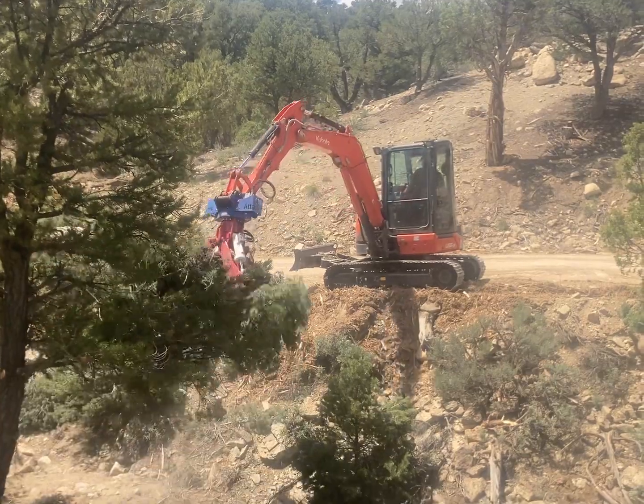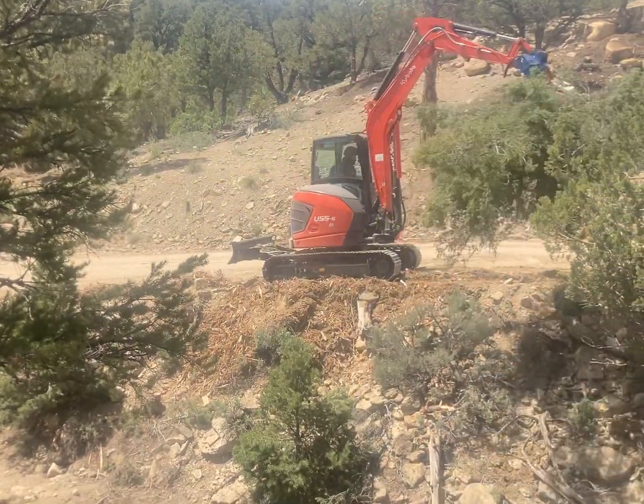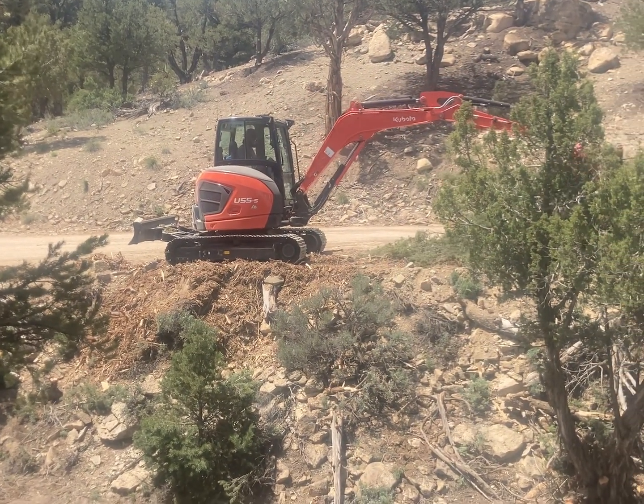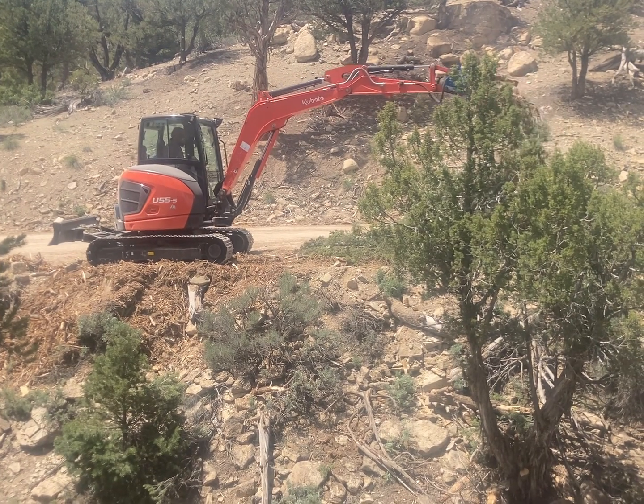Welcome everyone to Firewood Solutions. Today we're highlighting our Kubota U55-5 along with the CMP — I believe it's the 102 bypass grapple.